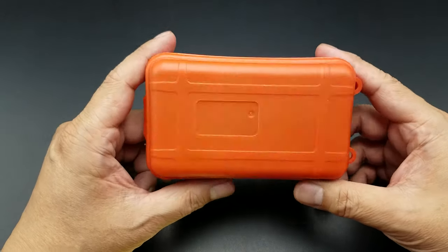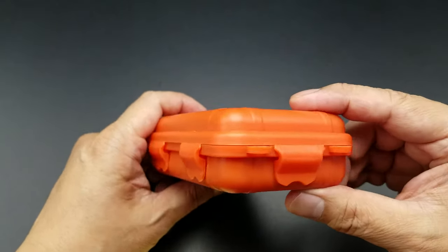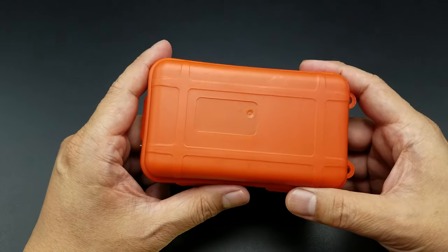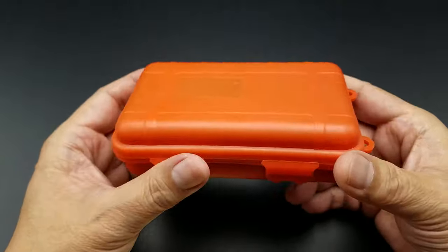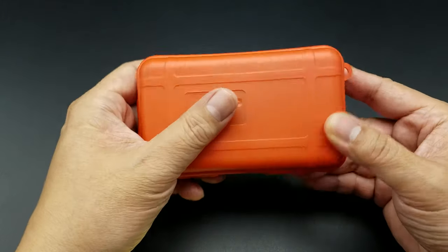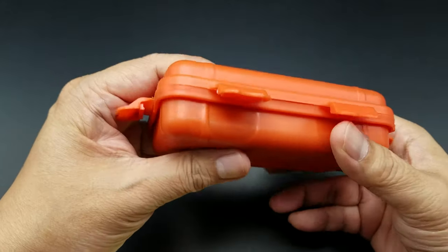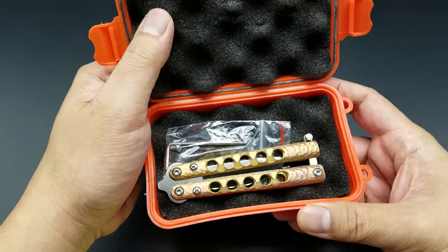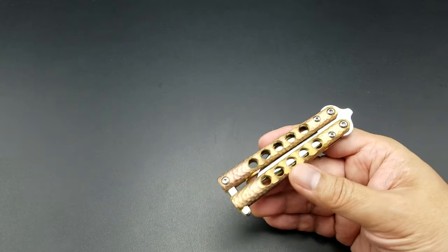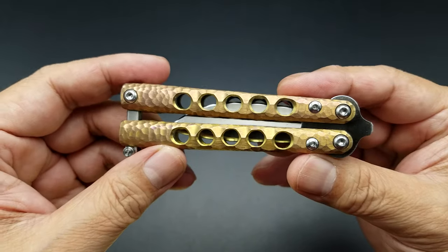Got a new knife for you, as you can tell by this mini little fake Pelican case. A lot of knife makers are now putting their knives in these — NCC Knives uses this, Sharp by Design uses this. But this is a knife from Russia, this is from Atropos Knife. If you saw my last video on his large balisong, the Cali's Mercy, he also does trainers and micro balisongs, and this is one of them.